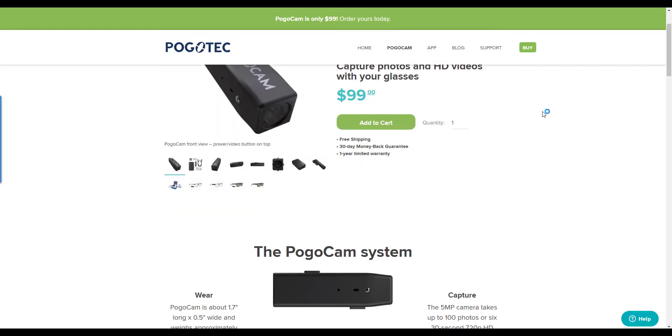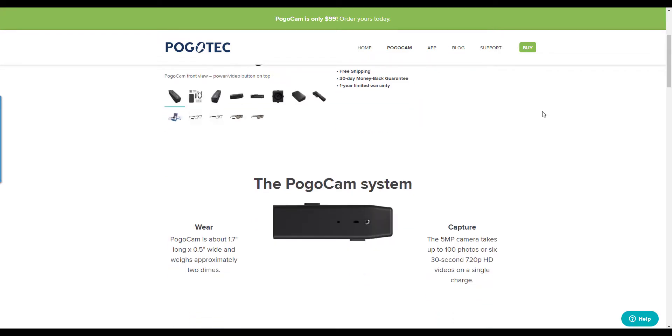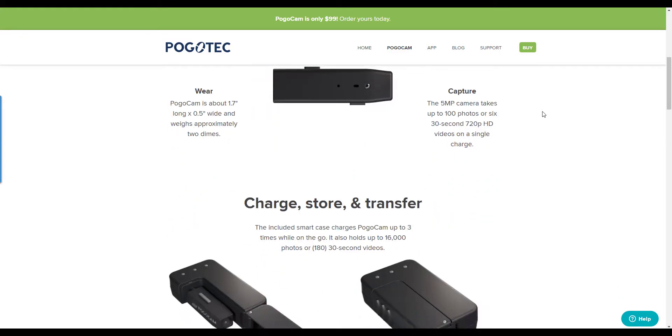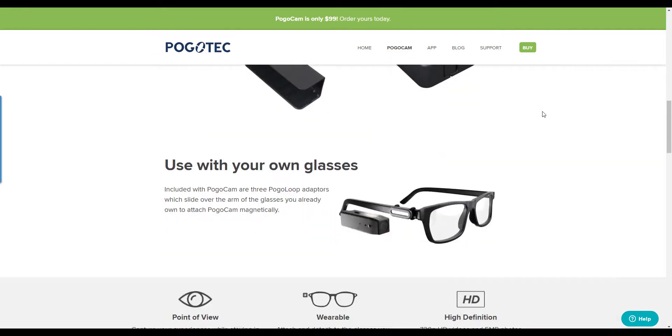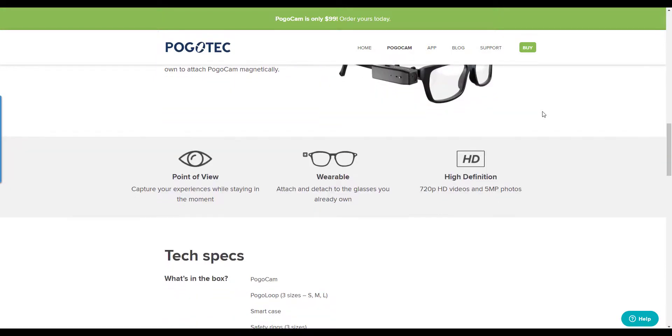You can use it with your own glasses, which gives you that first-person point-of-view aspect. It does have USB-C, which is great for transferring and charging. It has about a 20-day standby life and a 35-minute charging time to 100%, with a water-and-sweat-resistant IP4 rating. It even comes with an app for iOS and Android.